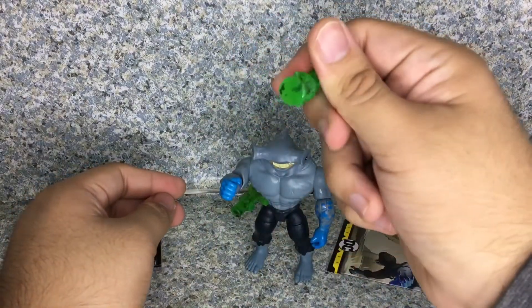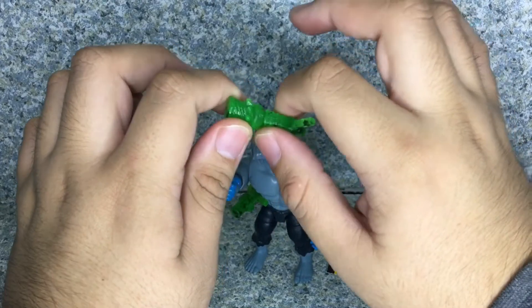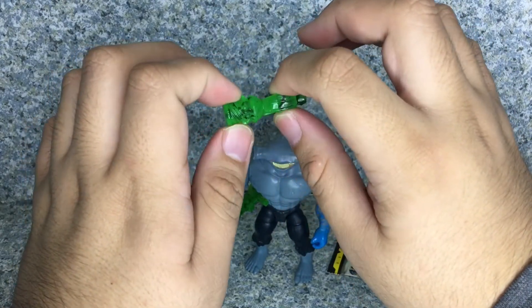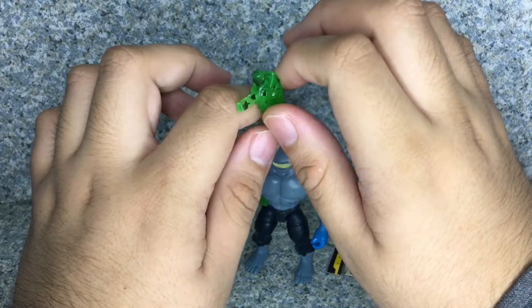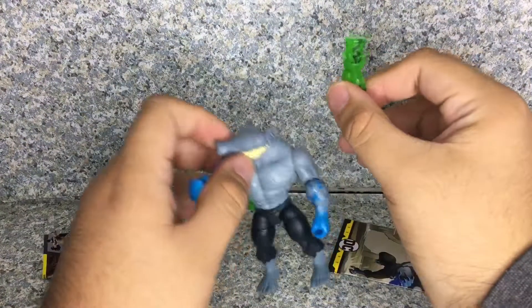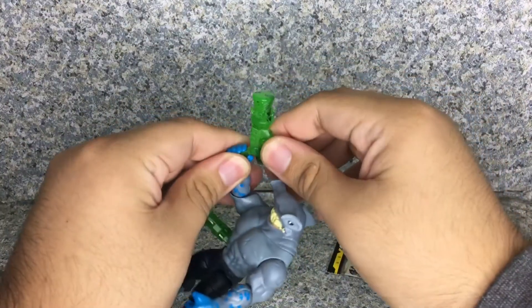It also comes with this other weapon — a similar weapon that we saw from the Batman figures — which is green. You can see the little black marks on it. It fits on each of his hands.